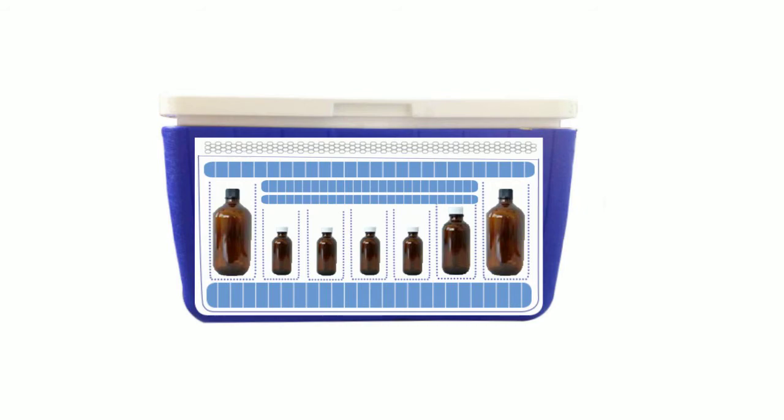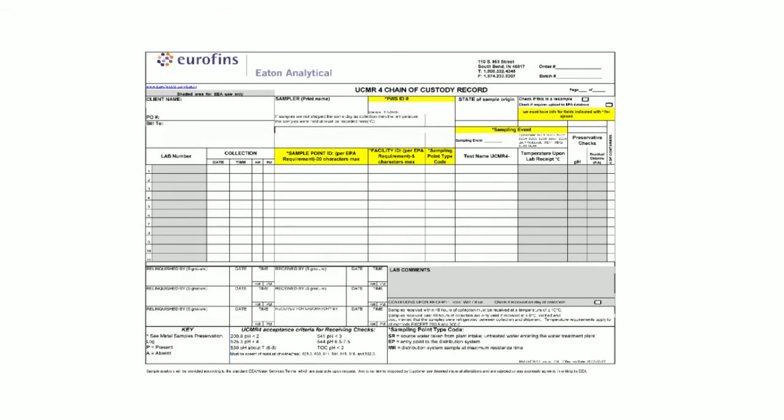Place a layer of bubble wrap across the top to keep the samples and ice in place. Place the chain of custody into the supplied resealable plastic bag, seal and place on top of the bubble wrap. Close the cooler and seal with tape. Your chain of custody should be filled out completely. The most important sections include the PWS ID, sampling point ID, facility ID, sampling point code, and sampling event. This information is imperative in order to upload the final data to the EPA database.